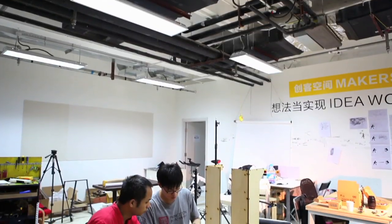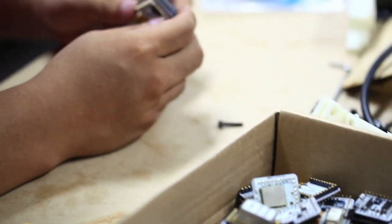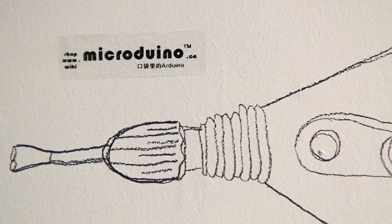Micro Duino Studio is a team across the U.S. and China. We work closely with Beijing Makerspace to share more amazing products with this community. Micro Duino is the first Kickstarter project from the Beijing Makerspace community. Beijing Makerspace is a makerspace based in the center of Beijing, which is now 1,000 square meters.